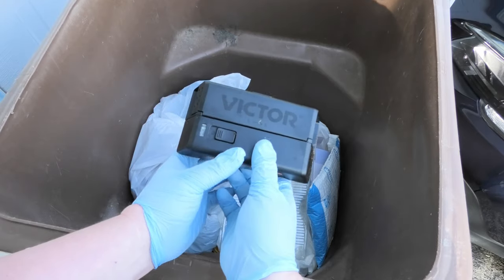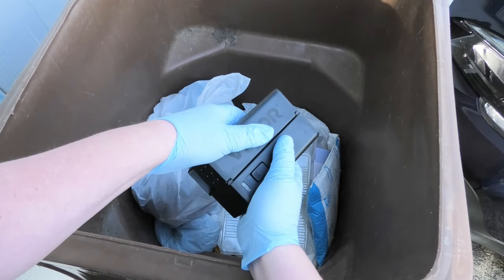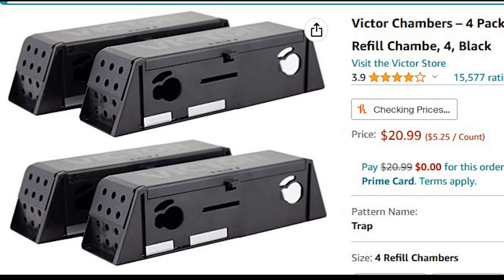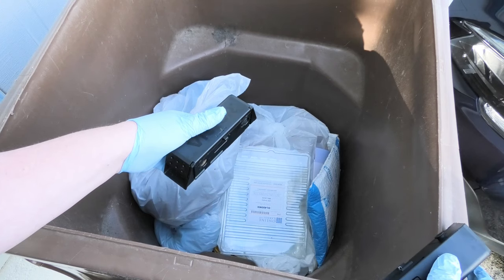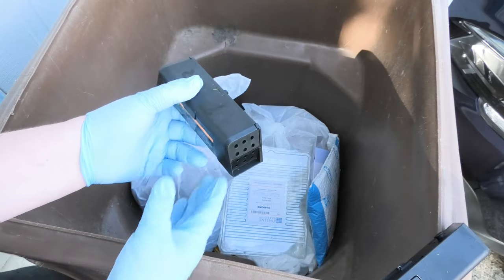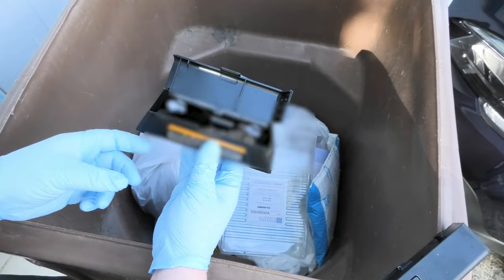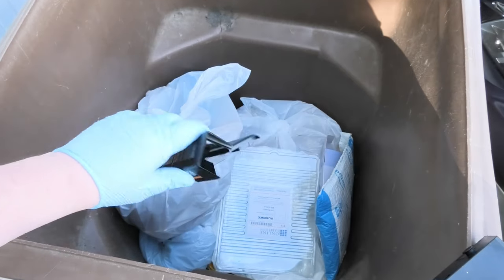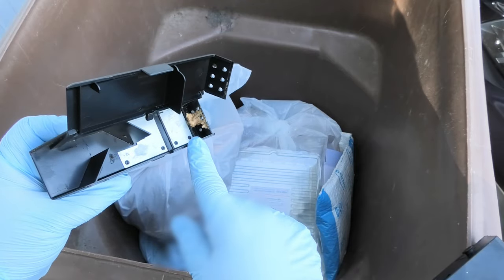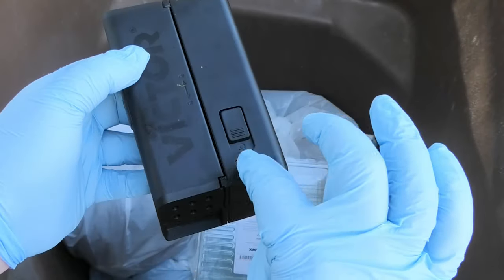With your gloves on, go ahead and turn this off and turn it to unlock. If you bought extra of these, you just throw this away. If not, there's the mouse right there — he's dead. Let's open this up. Big mouse right there — that's a big one. Dump it, put some more peanut butter in there, close this up, snap it back together, put it in place, and turn it back on.